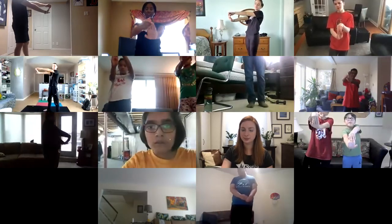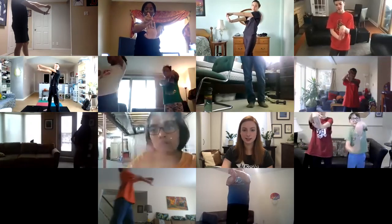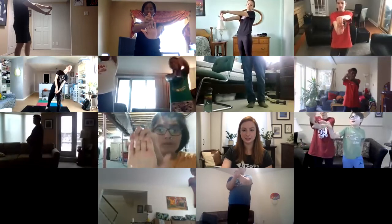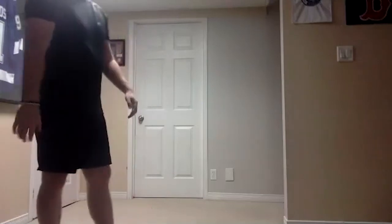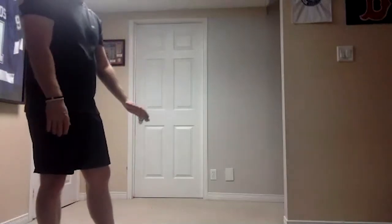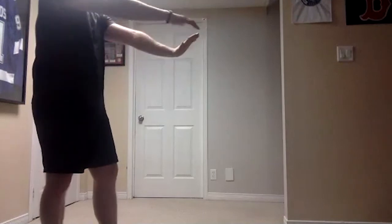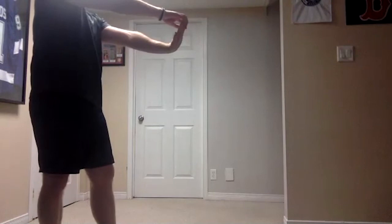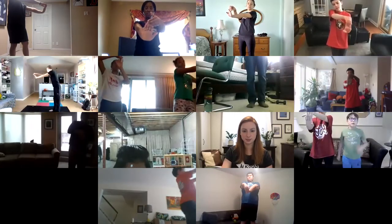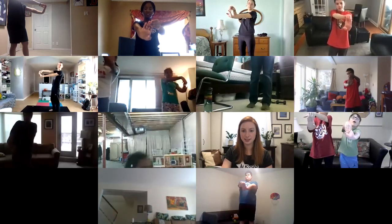Hold it, hold it — good work. You're probably feeling it in your forearm a little bit. But what we do to one side we want to do to the other — take our left hand, throw it in front and say stop, gently grab the tips of our fingers, push that palm forward. Good stuff and hold it.